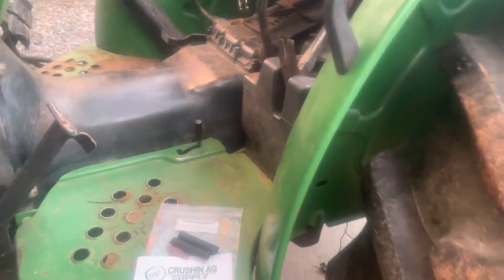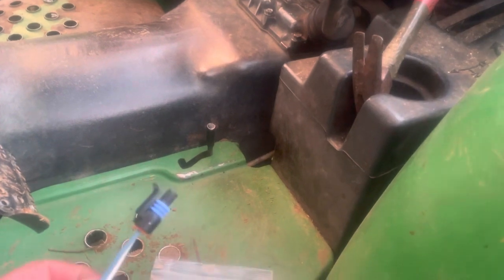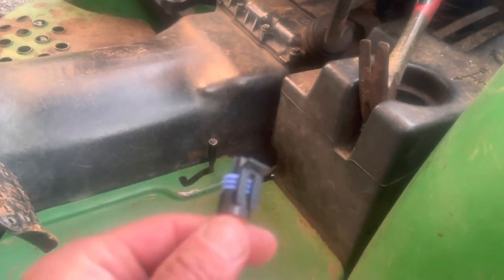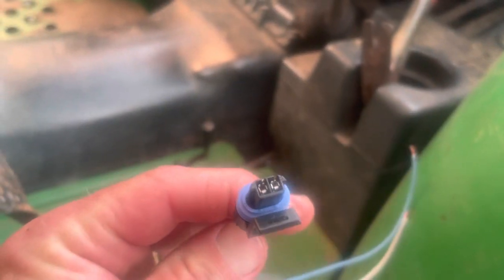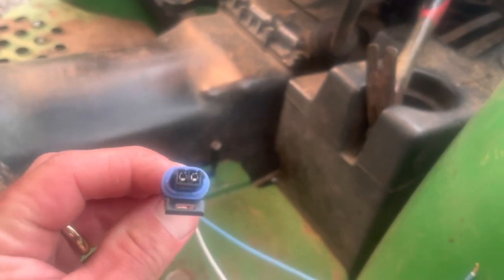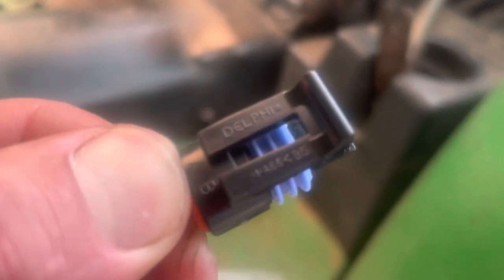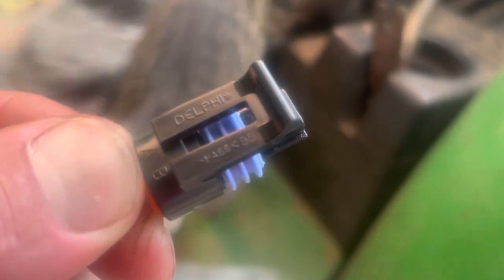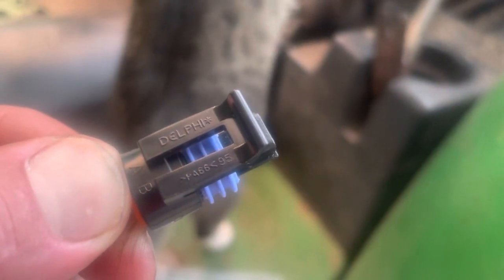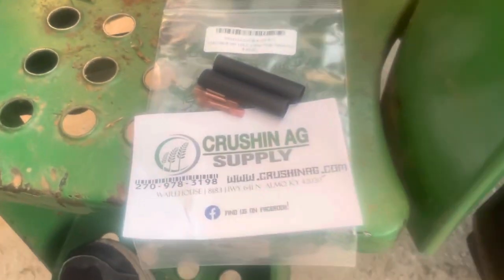The ones I ordered were the wrong ones, but then I reached directly out to Heath at Crushing Ag Supply. It was a tremendous help. I told him what I was running into and he understood my pain. Once I explained it and sent him a good picture of the sending unit and the tight plug, he made this one up for me with the pigtails and all the weatherproof fittings. That's what the end of this thing looks like — it's very tiny. That is the plug, and if you can see those numbers, that right there is what you need if you need to get another plug for one of these tractors.